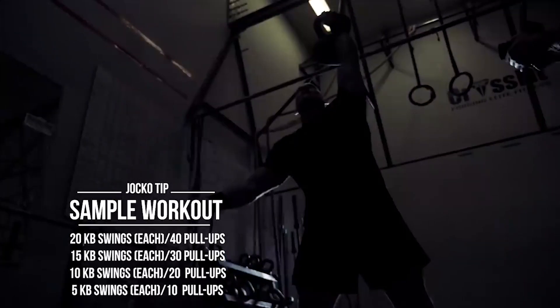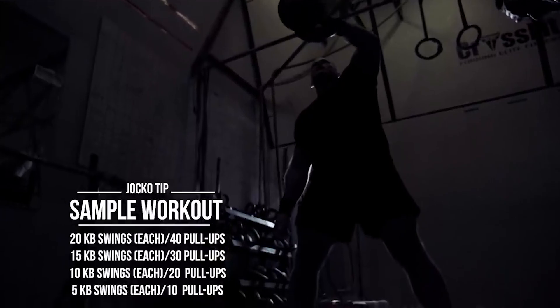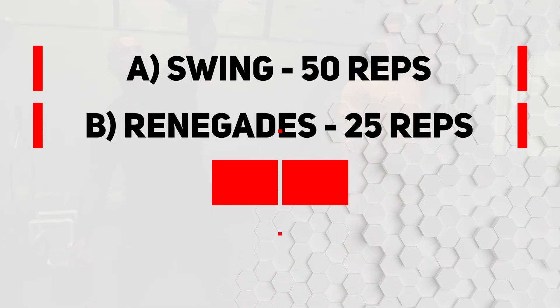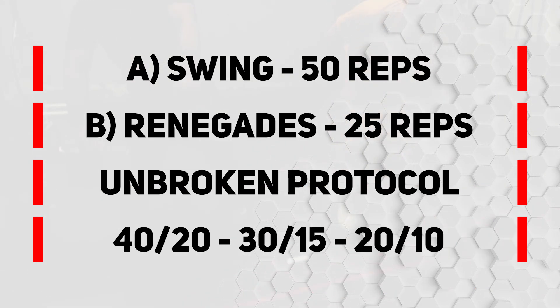Jaco uses a minimalist approach when it comes to his workouts. He combines two exercises and does a ladder principle. Exercise A is the swing with 50 reps. Exercise B is the renegade with 25 reps. Exercises are done unbroken. He then descends into 40-20, 30-15 and 20-10.